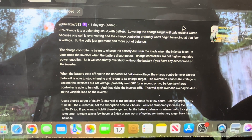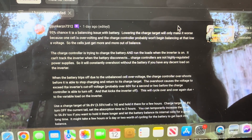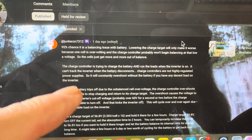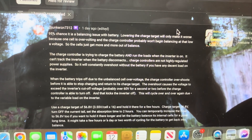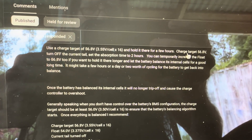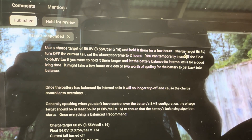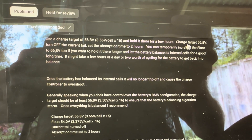Matt gave a really nice long comment. He says there's a 95% chance it's a balancing issue with the battery, and lowering the charge target will only make it worse because one cell is over-volting and the charge controller probably won't begin balancing at that low voltage — so the cells just get more and more out of balance. As I showed you in the last video, I've been lowering that charge target over the past couple of weeks just to keep it running. Matt suggests using a charge target of 56.8 volts, holding it there for a few hours, turning off the tail current, and setting the absorption time to two hours. This all rings true to me and I'm gonna give it a whirl to see if we can get that inverter working right.